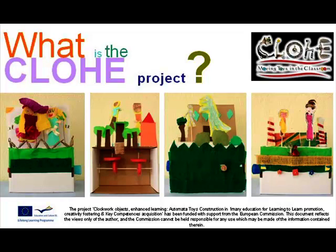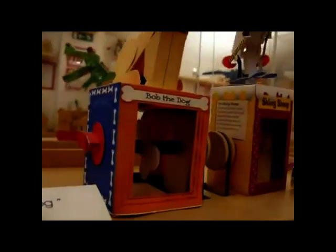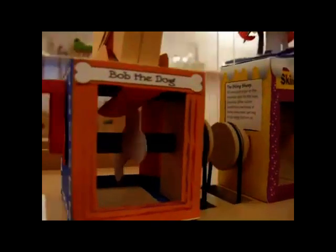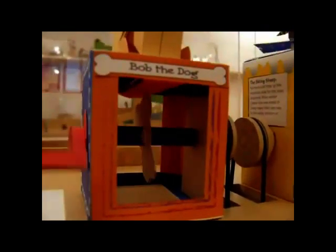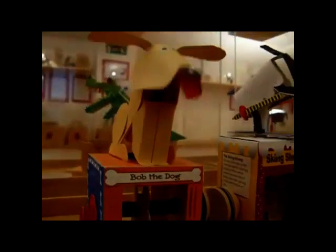Today we're going to be starting a new project called Chloe. Chloe's all about automata, and here's the first one called Bob the dog. You see the handle turns, and then all the machinery inside makes the dog move. This dog's barking!